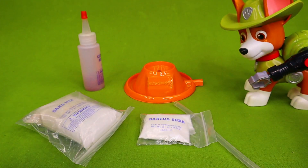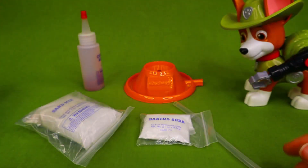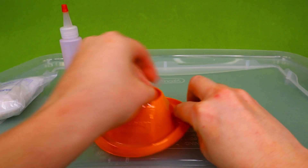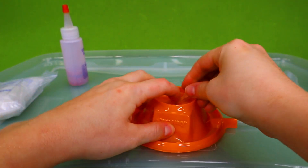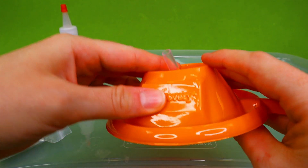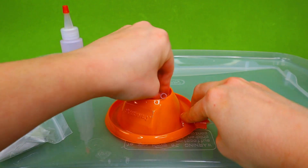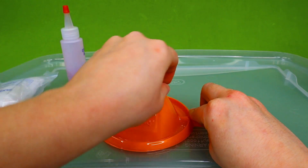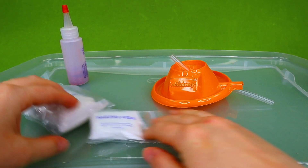All right, let me get the directions out. Ta-da! And we are going to follow them step by step and see if we can make this work. I have got some plastic under here so that we don't make a mess all over my table. The directions say to have about half an inch above right here of our little tube, and then we are going to put the rest of the tube right here, just like this. And then we have to prepare our volcano mix.